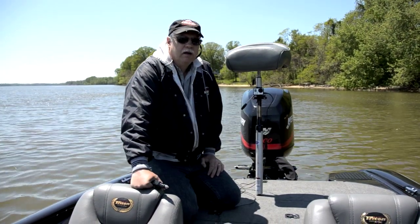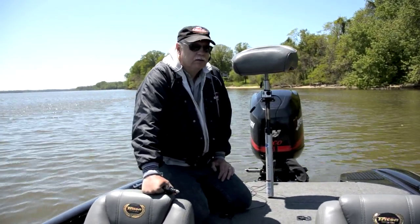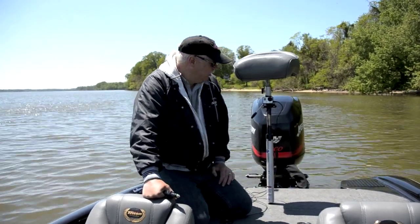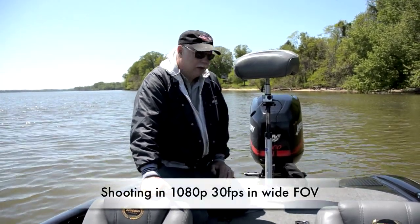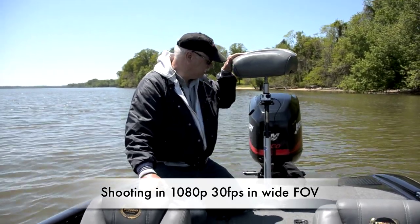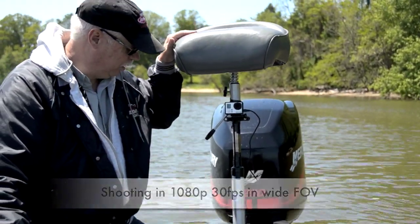Hey guys, Worker Fisherman here. I had a lot of questions about how I'm shooting the videos that you're seeing. Right now I've got a GoPro Hero 3 Black Edition, and I've got it mounted to a bicycle seat pole here.